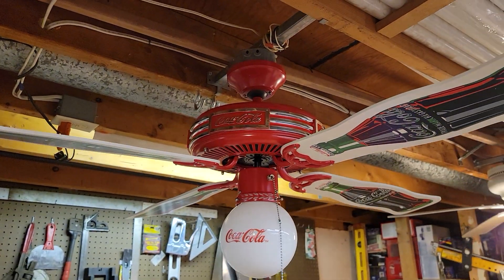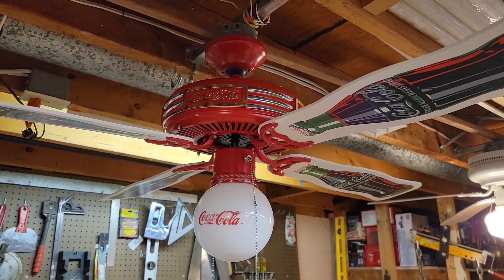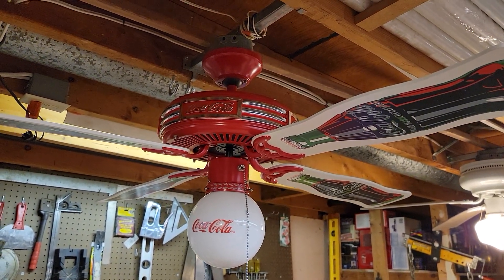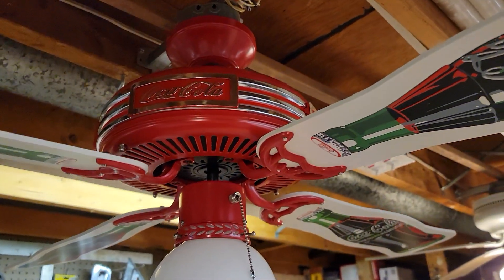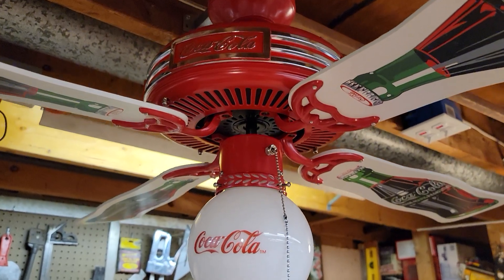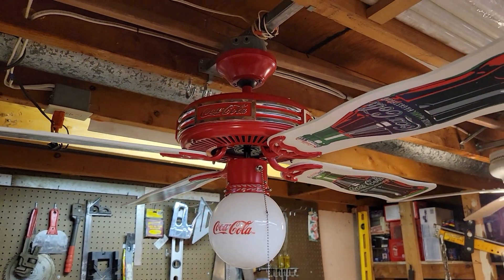These were introduced sometime around 1997 and lasted into the early 2000s. A couple of different stores sold them — I think JCPenney and Target, just to name a couple. There's also another Coke fan that's a 52-inch five-blade fan with a more contemporary look where the blades mount on top of the motor. It has a dome light but the same finish, same colored blades, and Coke bottle shaped blades.